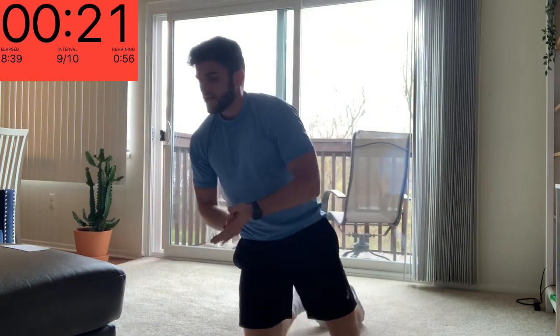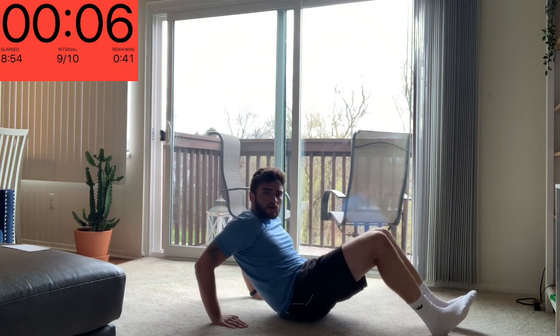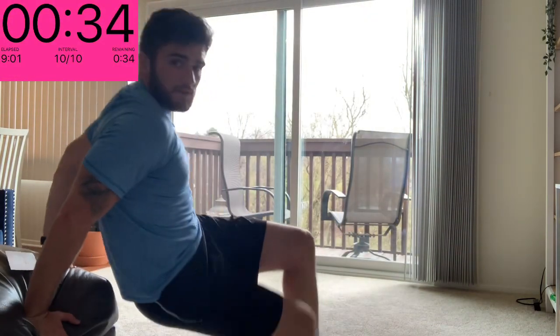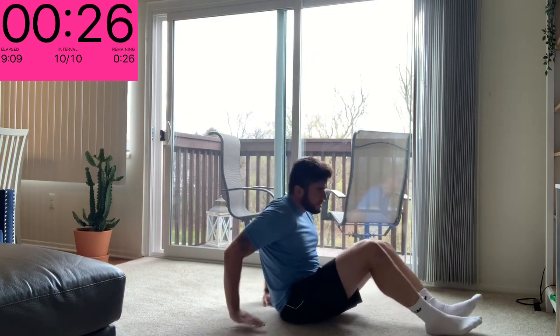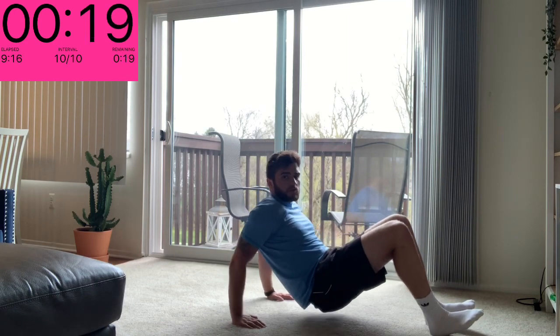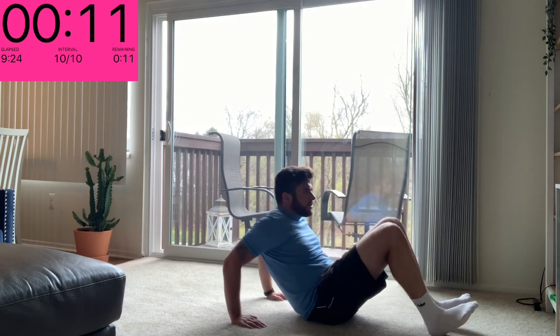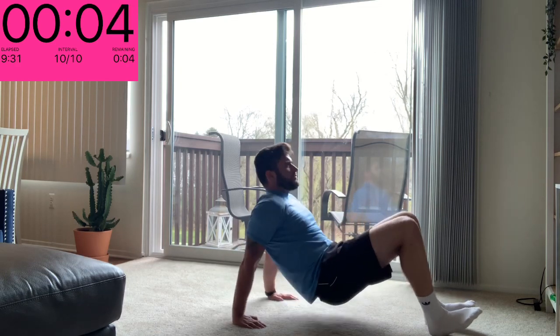Last one we got is a tricep dip. Two ways we can do this: if you've got no bench, seat, or couch around you, you're going to get in that crab position from the first exercise, lift your hips up, bend and extend at the elbow. If you've got a couch or something you can do the same thing and it allows you to dip a little further down. Nice and controlled — your hips are only moving because you're bending and extending at the elbow. Try and keep your elbows tucked in, really concentrate the movement on those triceps, the back side of your arm. If you're doing it right it should be burning.